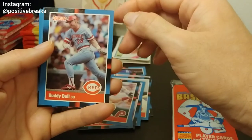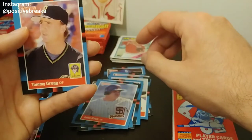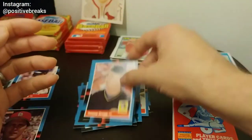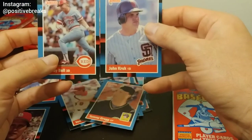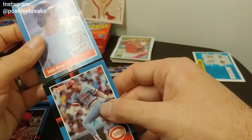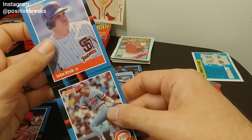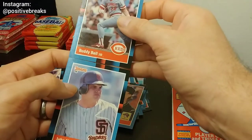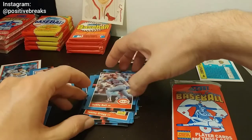Craig Reynolds, Von Hayes, Buddy Bell, John Kruk, and Tommy Gregg. I was on the internet the other day and they were talking about two variations of cards with different borders. I don't know if it's true or just the way the cards are printed and cut. If you do know about that, let me know — is it more desirable to have this black border on the right or on the left, or does it even matter?